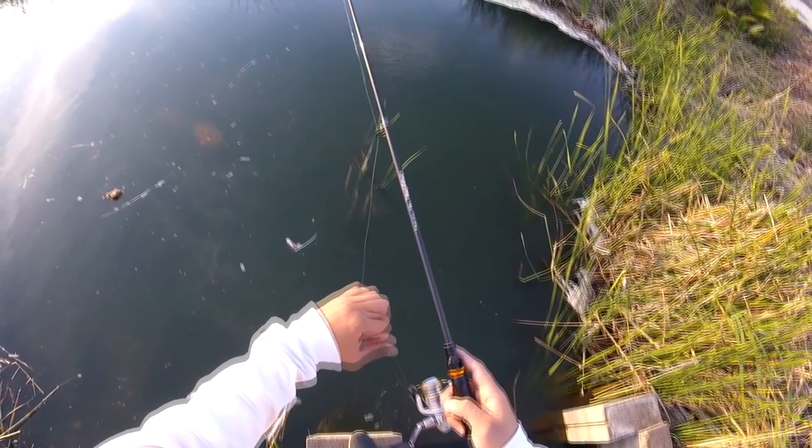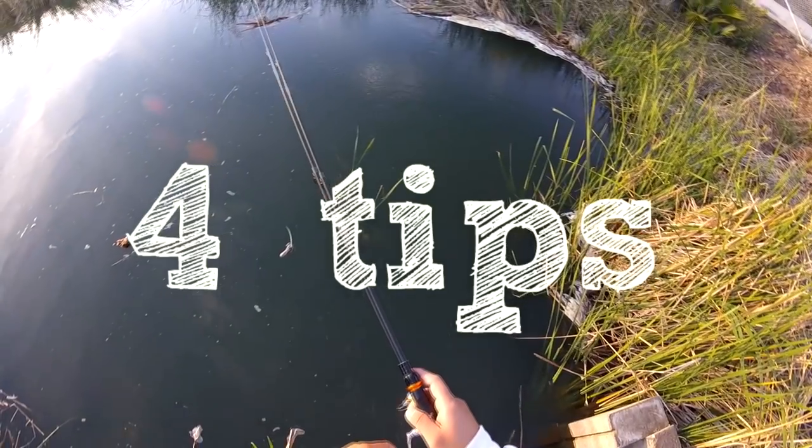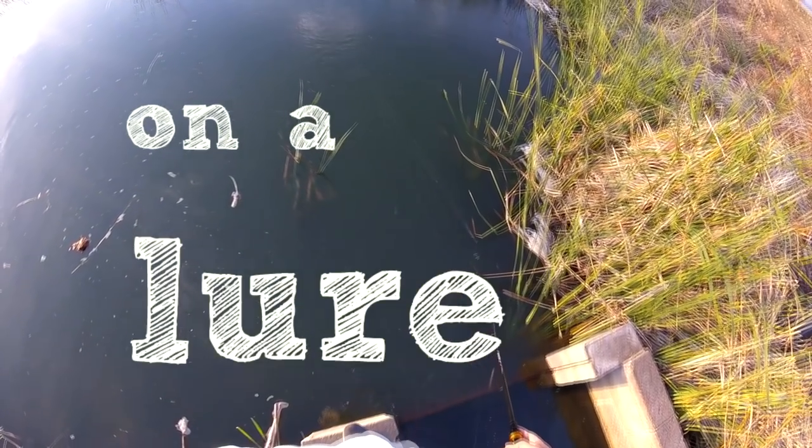Hey guys, it's me Ryder Marquez, and today's video is going to show you four tips for catching bass on a lure.